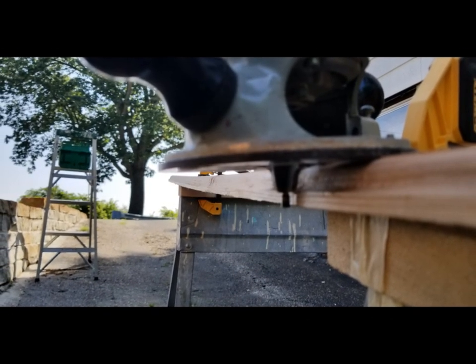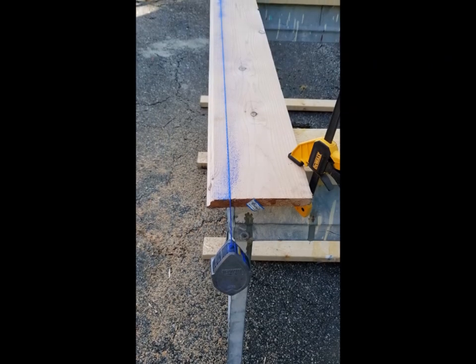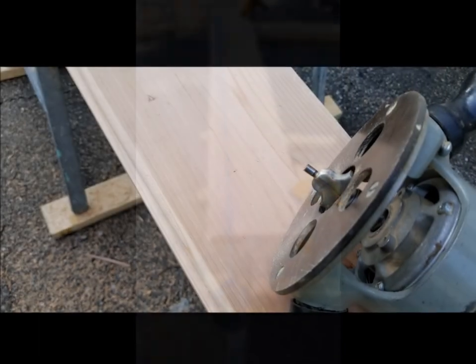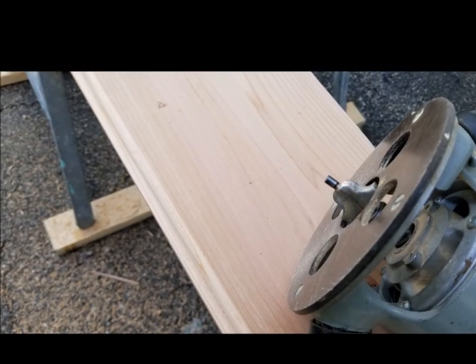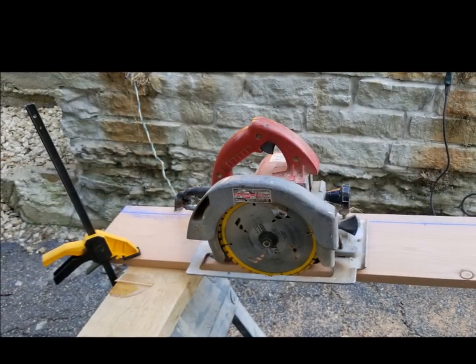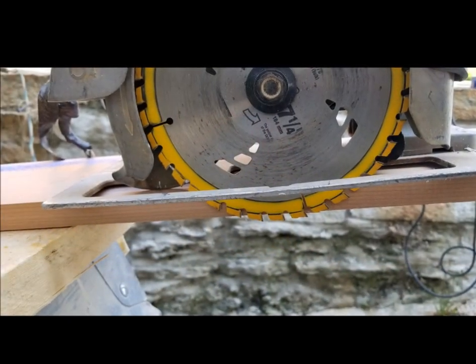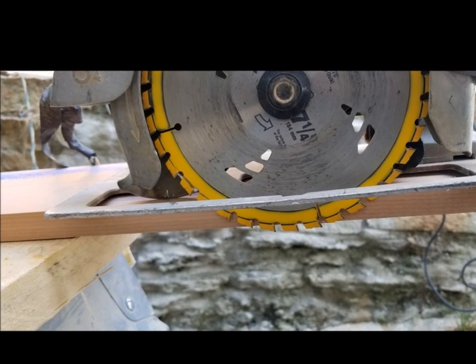I just use a chalk line to make a straight line there, and then I run the router down it several times, lowering the blade each time, so you take it off a little at a time. Then you rip it — I use this Milwaukee circular saw. When you set the blade, don't set it all the way down, just set it barely enough to cut through the wood. If you set it all the way down you're going to have all this blade drag and you won't be able to control it for a good straight cut.